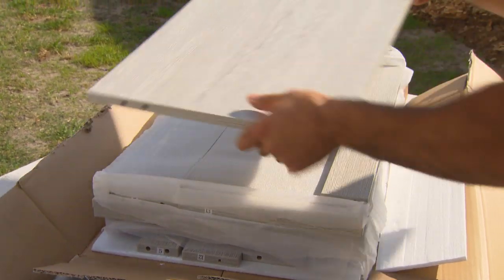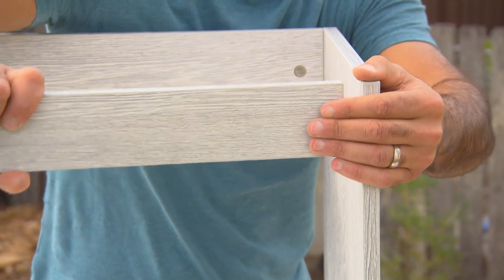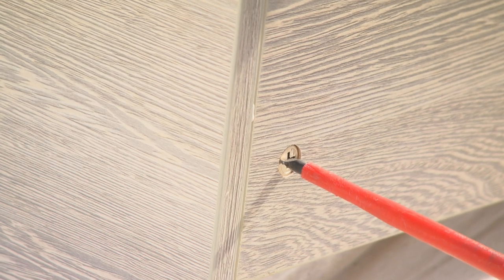I'm going to use the drying time in between coats to put together a new vanity, which will give this bathroom more storage and a more modern look.